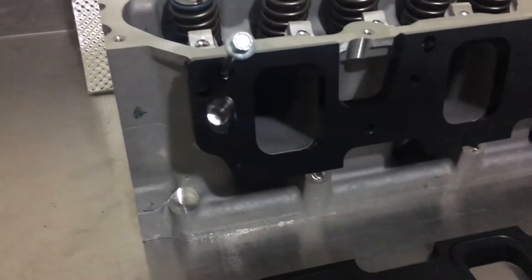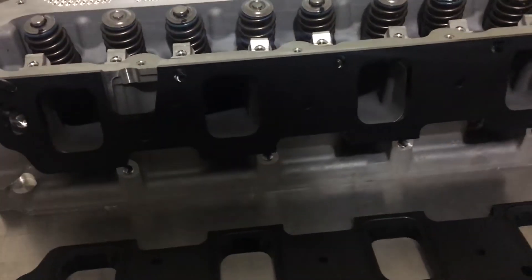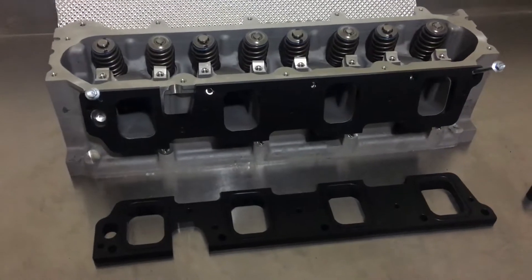As you can see, we've got a near-perfect port match even though this is a cast head. That's about as good as it's going to get — it's very close to exactly what it is.